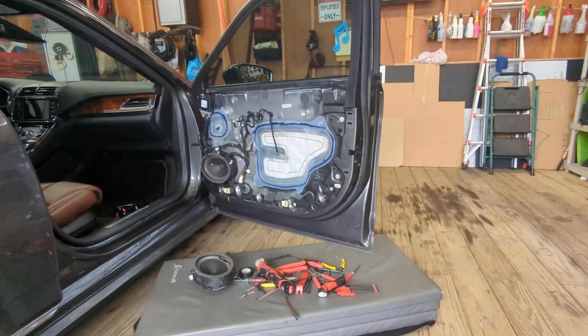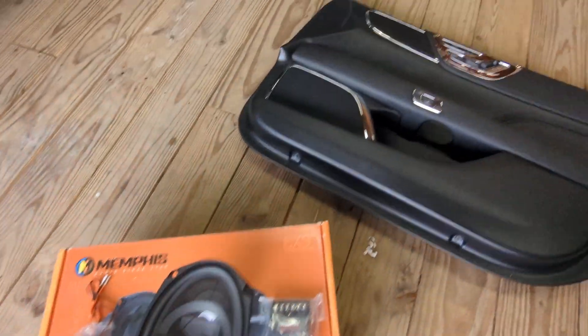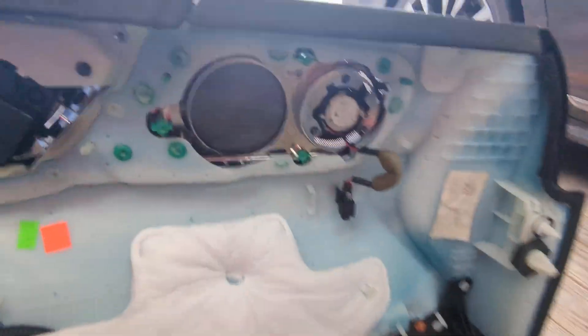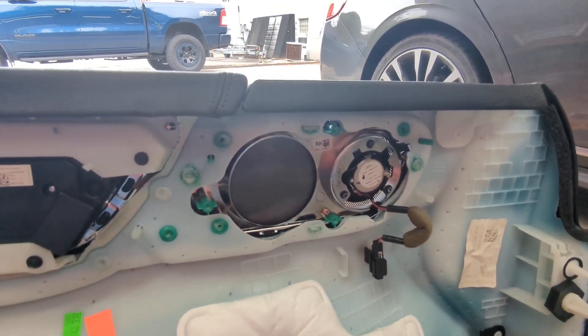So we have to completely gut the door of the audio system so we can install ours. You can see the factory tweeter is up in there. It's gonna require some extensive modification to get that out and get our Memphis tweeter in there. Let's give it a start.